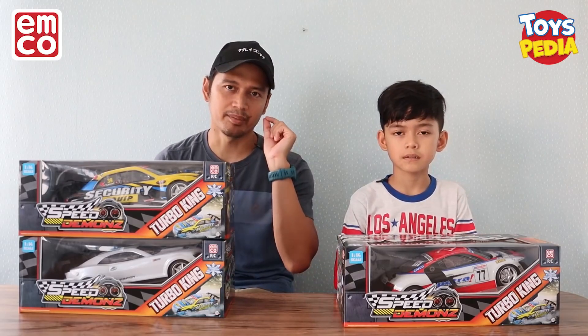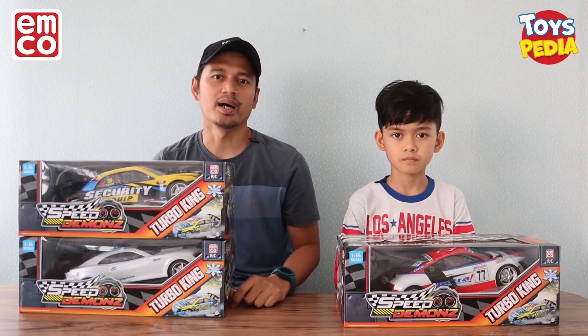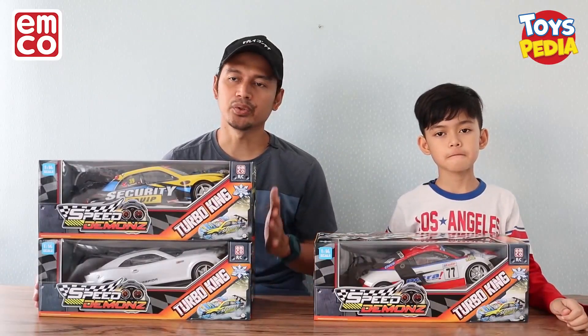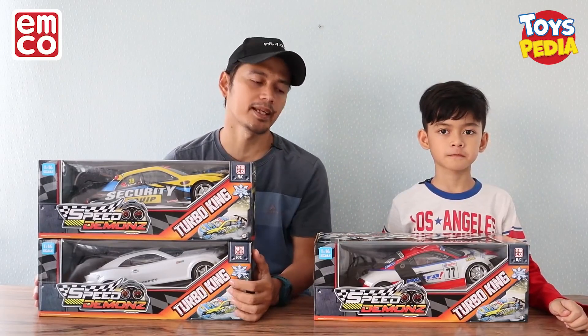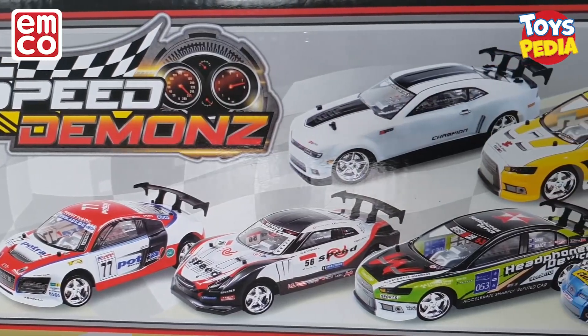Buat kalian yang mau tahu tentang update mainan-mainan terbaru, jangan lupa subscribe channel Toyspedia dan jangan lupa nyalakan loncengnya. Nah, sebelum kita unboxing, aku mau kasih tahu dulu kelebihan-kelebihan dari Speed Demons ini. Ada 5 kelebihan. Yang pertama, modelnya bervariasi — ada sport car, ada SUV,